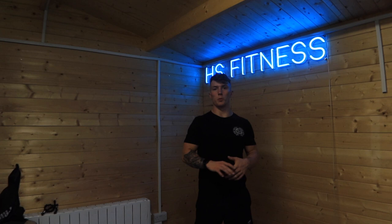Hi guys, I hope you're well. I'm Harry from HS Fitness. Today we're going through a sample workout from our Military Athlete Academy, the new program we've just launched.